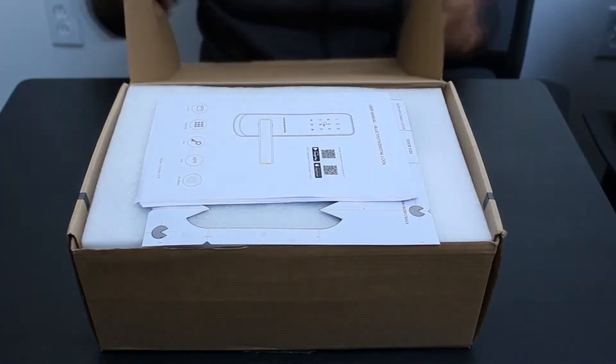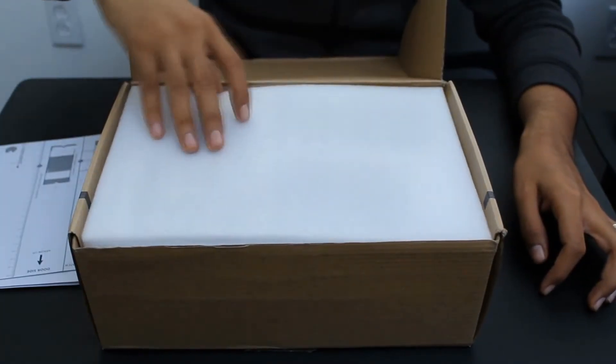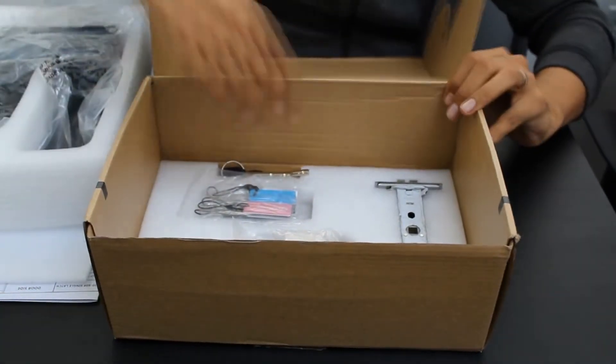In order for the lock to work properly, you have to use all the components that you will find in the box. You should not use other traditional lock components or pieces, since they will not work properly.